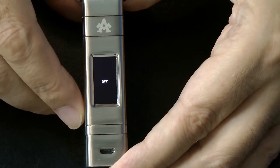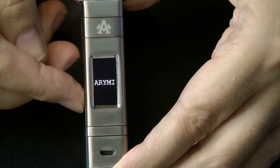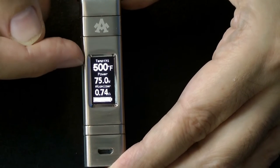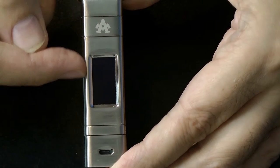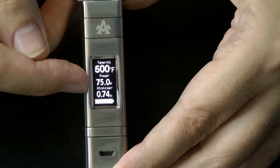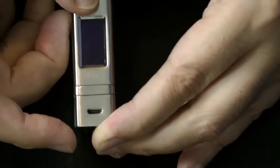It's currently off, so we'll turn it on — one, two, three, four, five — brings up the Arami logo and then straight into your exceptionally clear display. From top to bottom it tells you the wire you're using, the current temperature, the power — which is always 75 watts in temperature control mode — and then the resistance of your coil. This reads 0.74 ohms as I have a sub tank on here at the moment.